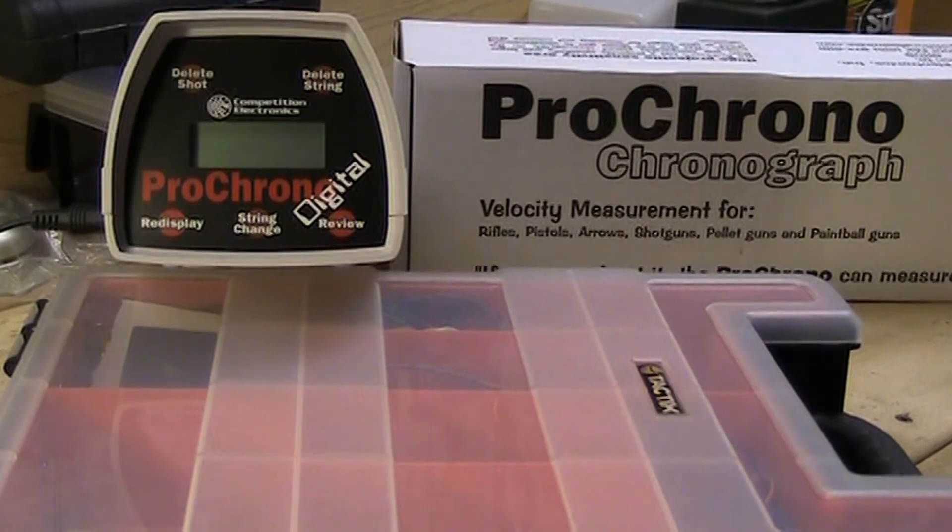All right YouTube, I am going to give a quick demo of the Arduino remote control that I made for the Pro Chrono Chronograph, the Pro Chrono Digital.